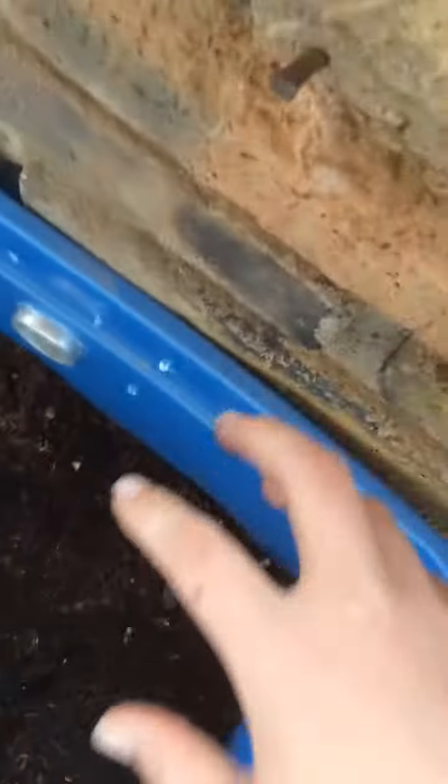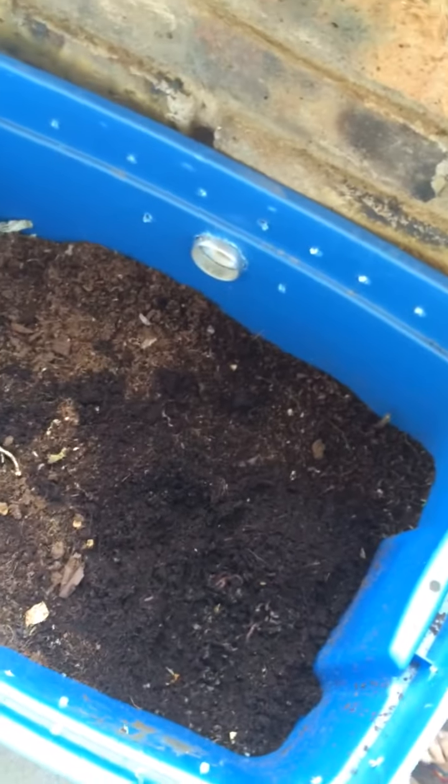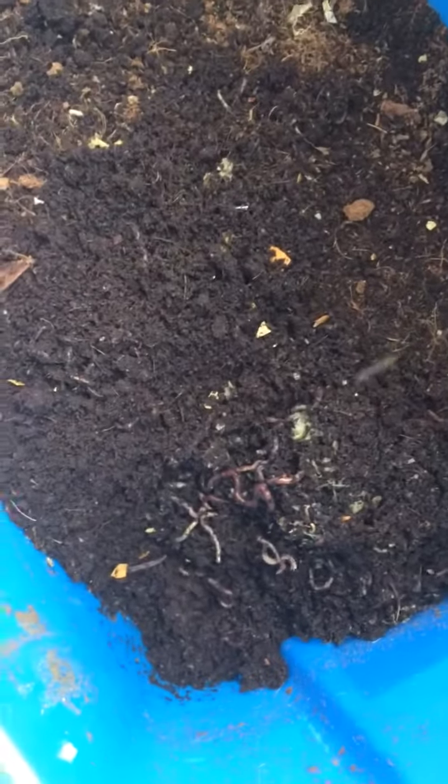So yeah, there's my bin system. Here's the worms munching away — there you go, on some juice pulp.